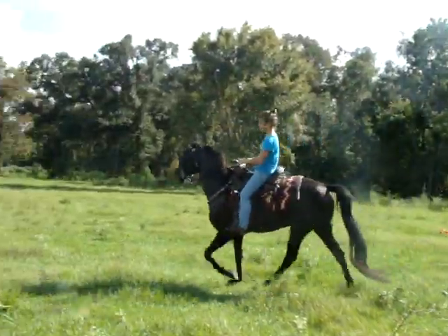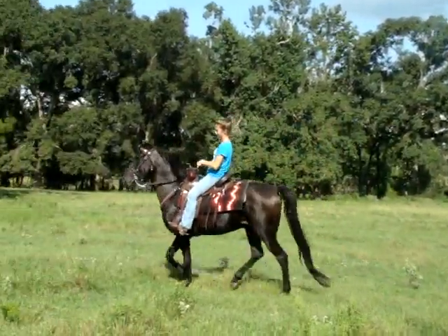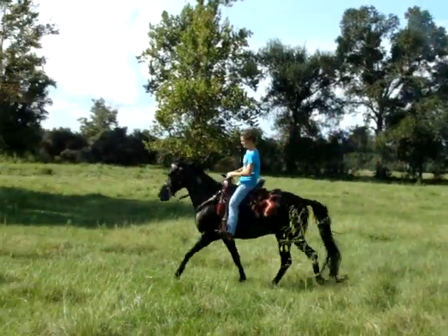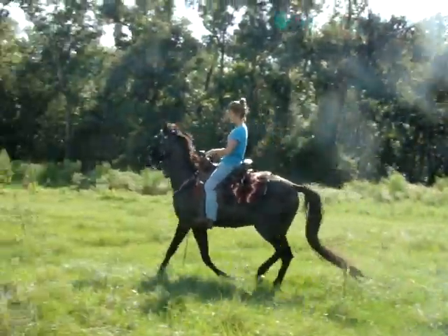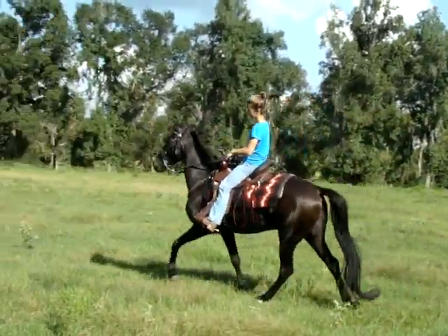When you do that, bring that nose in. Just a little slower. When I say that, I mean bring his nose on in. Hands down and in towards your thighs — there you go, you're starting to come in. Down towards your thighs. Your hands a little bit lower.